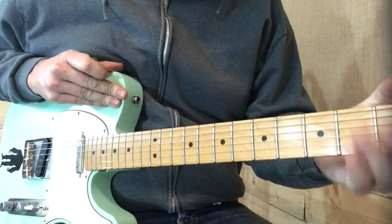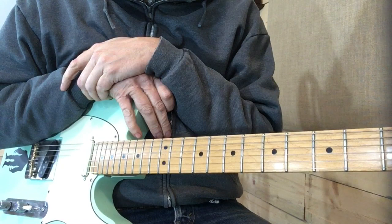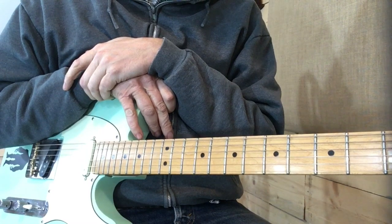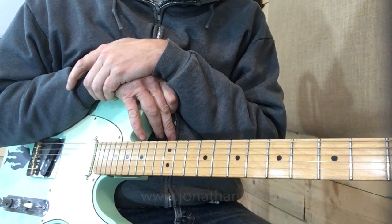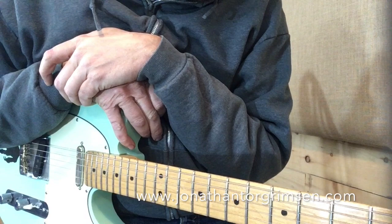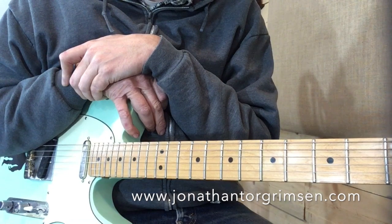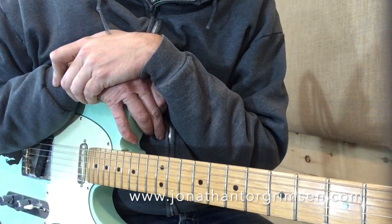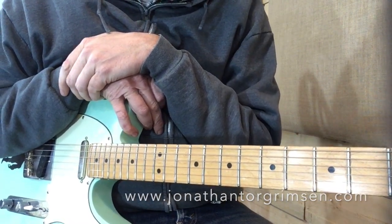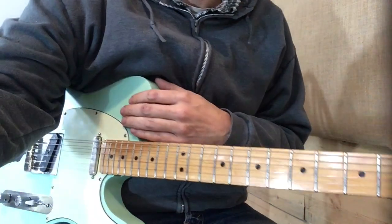The next time that Roy Nichols shows up in the song it's the outro, which is virtually identical to the intro, so you can review that to get to the end of the song. As always, come on over to JonathanTorgerson.com — I have this all tabbed out very meticulously, so if that's the sort of thing that helps you, come download it for yourself. Until next time, thank you for watching and please subscribe to my channel as I'll be putting more and more things like this up.